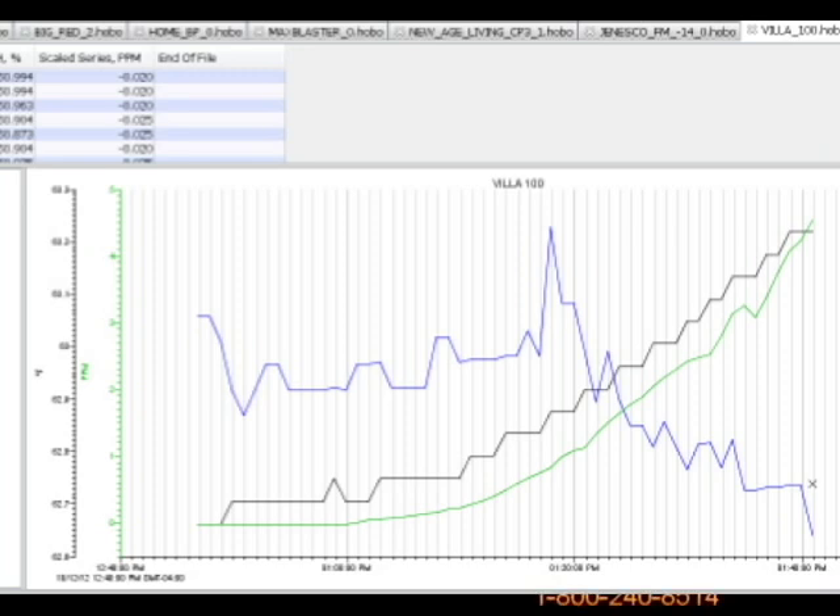It did have a nice steady climb and was a little more even in output than the test we did with the Genesco machine, but it didn't even get to the five and a half that Genesco did. Four and a half parts per million in an hour is really low output — not the targeted six parts per million we want to achieve to kill viruses, bacteria, and mold spores. It is a nice little room-by-room deodorizer, but it's not by any means a commercial shock treatment machine. These are unadulterated numbers from our test in our 15 by 15 foot ozone testing room of the Villa 1000 from Odor Free Machines. If you're looking to really get high ozone shock treatments, you need to jump into a serious machine.